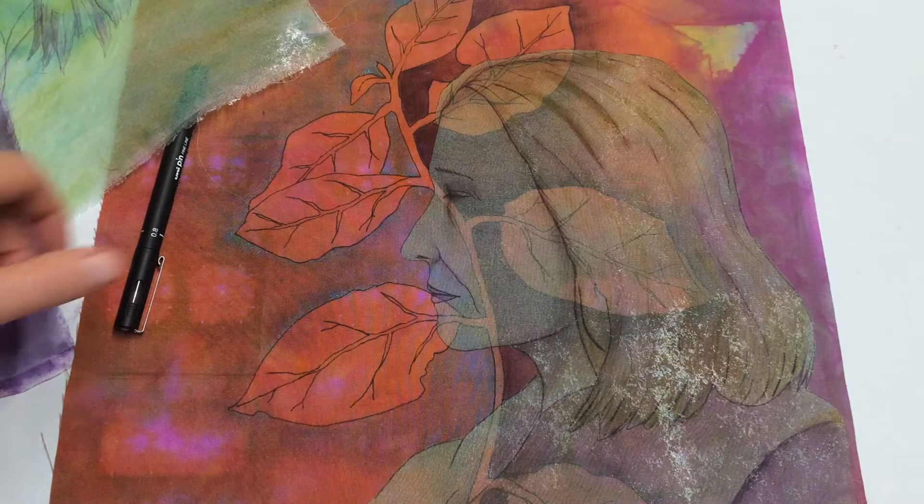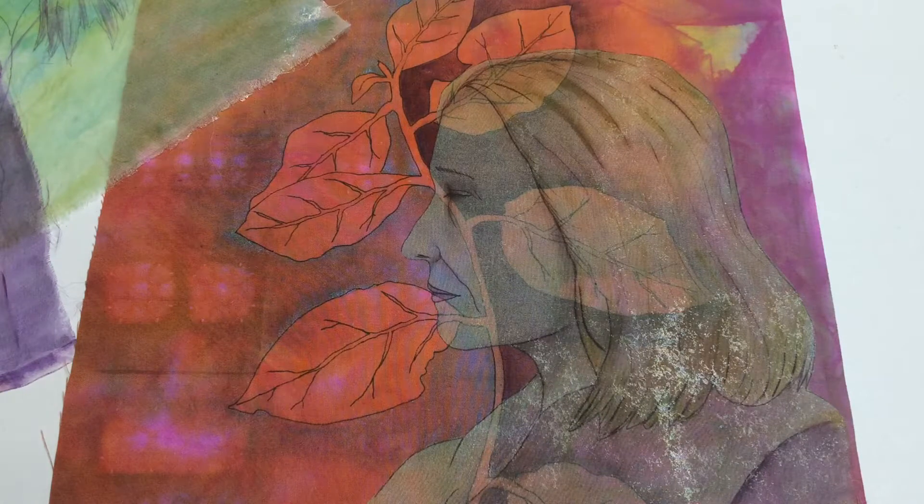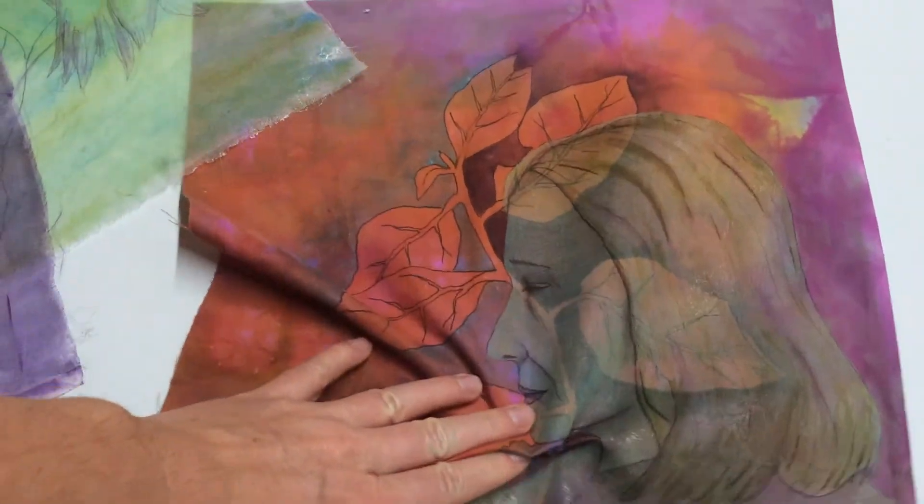Hi everyone, it's Charlotte here, fabric artist, textile artist in New Zealand. This video is a follow-up to my experimenting with gelatos on fabric video. I kept working on that sample quilt and I wanted to show you how I got from the end of that video to what this little quilt looks like today.